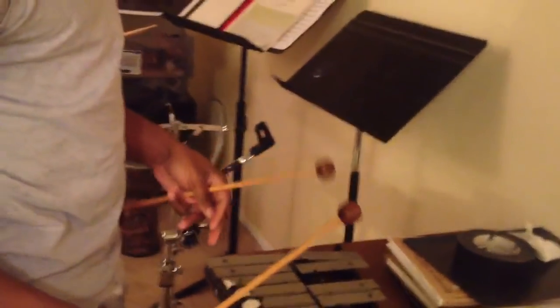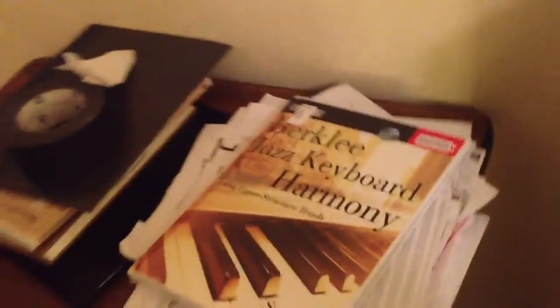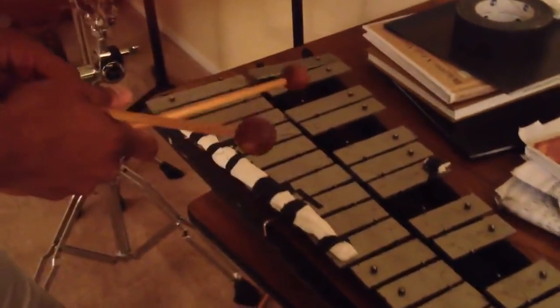I'm also using rosewood mallets to give it that more earthy sound. But I'm just going to give it a go, then I'm going to break it down. Also, this book — Berklee Jazz Keyboard Harmony, Using Upper Structure Triads — this helped me figure out the form of this little riff. So if you ever need to figure out any really complicated xylophone parts, I highly recommend that book: Berklee Jazz Keyboard Harmony.